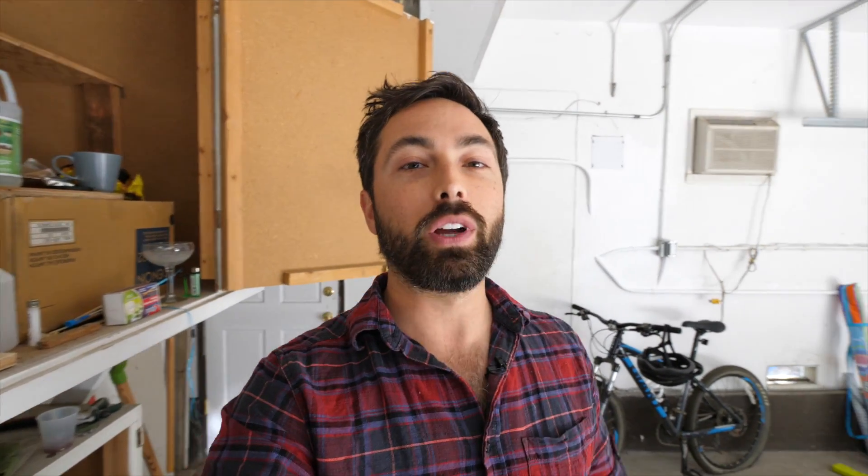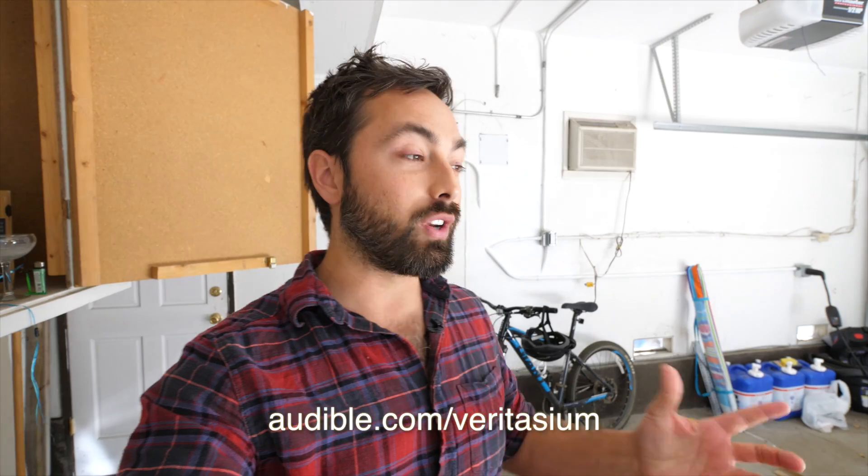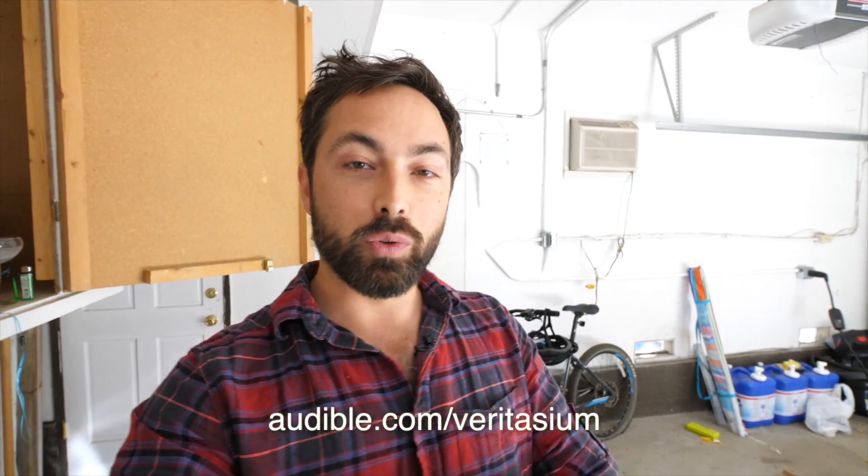It may take me a little while to get back to you because next week I'm flying to Australia. On the plane I will be listening to the sponsor of this episode of Veritasium, which is of course Audible. Audible has an unbeatable selection of audiobooks read by amazing readers — they can be the authors of the books or great actors. I think it's really the best way to get books into your life. Audible will offer a free 30-day trial by going to audible.com/Veritasium, where you can download an audiobook of your choosing for free.